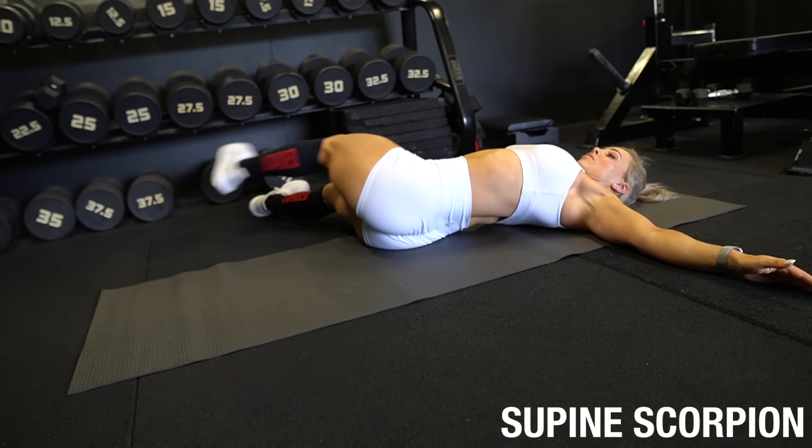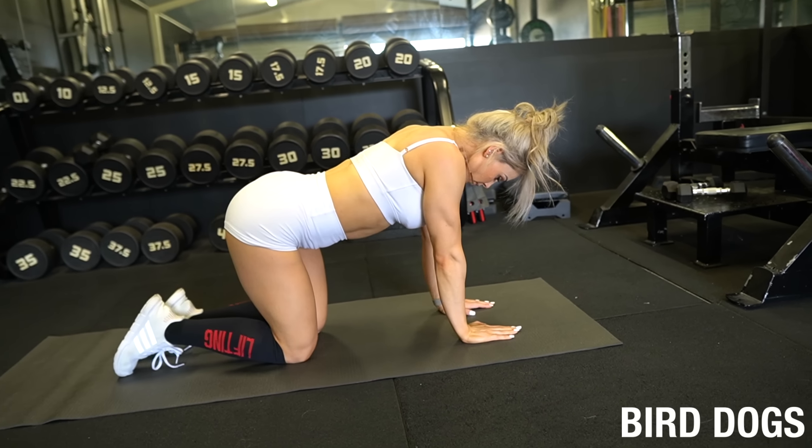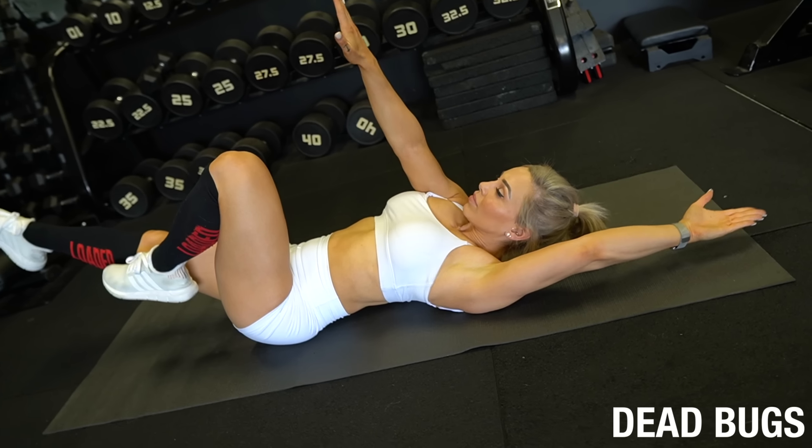If you suffer from back pain or discomfort, make sure you are doing stretches specific to that area. The two stretches I'd recommend are the Scorpion and the V-Sit. Also be aware that back pain can sometimes come from surrounding areas — your abdominals and your glutes. For strengthening your abdominals, I'd recommend the Bird Dog and the Dead Bug. To activate your glutes and support your back, great movements are Bridges and the Clam.